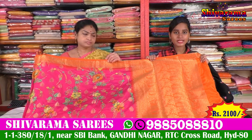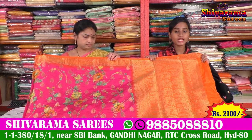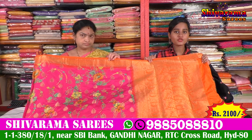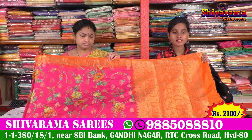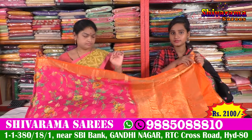For this price, only 2100 rupees is a reasonable price. Shibarama Sari Store and Shibarama Sari Store are available. The shop is available with a number of collections, number of designs, and shoes available.